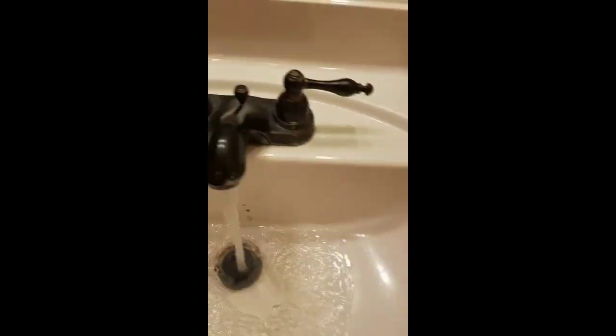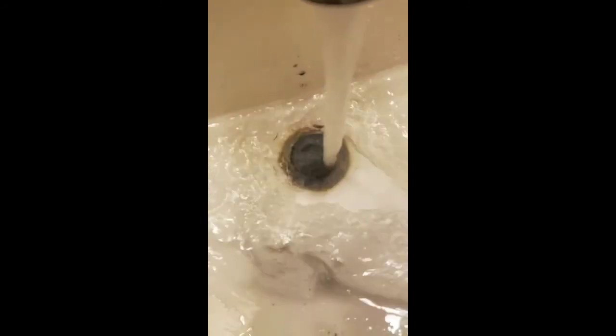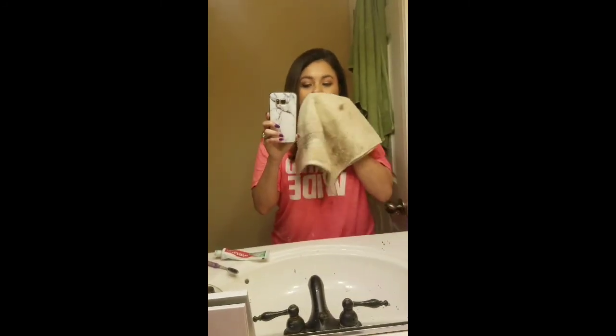I'll wet my mouth, spit one more time — you can see it's dripping all of this. Then I'm just going to wipe my mouth off, it looks really dirty. You can see it on the bottom of my chin.